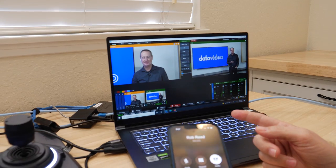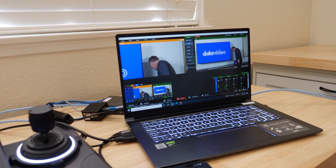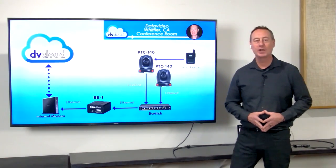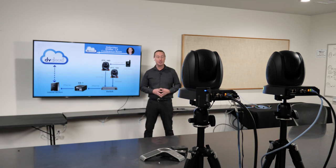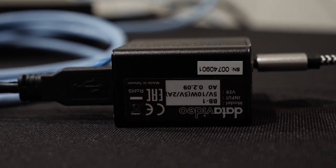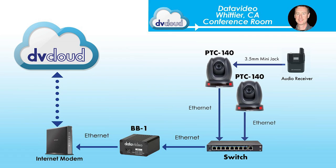Craig: Hey Rob, how are you? Rob: Doing well, how are you? Craig: Oh great. Are you ready for the presentation today? Rob: I'm good to go. Craig: Awesome, let's get started. So what I have in Whittier at the office is two PTZ cameras. I have a lav mic going into one of the PTZ cameras, and then I also have a BB1 going to a switch and then through the internet modem out to the cloud.